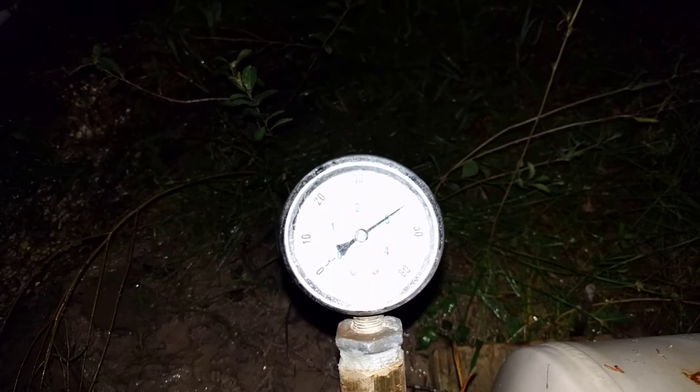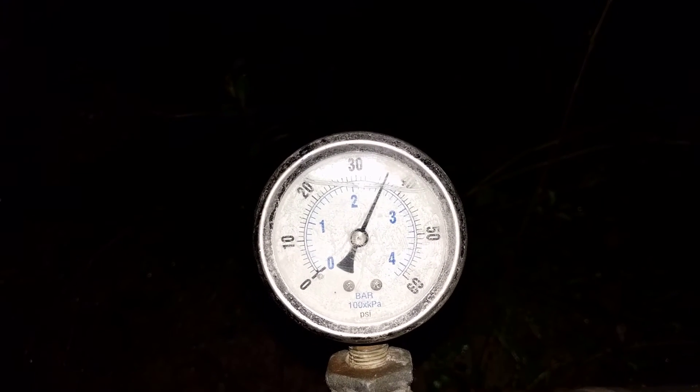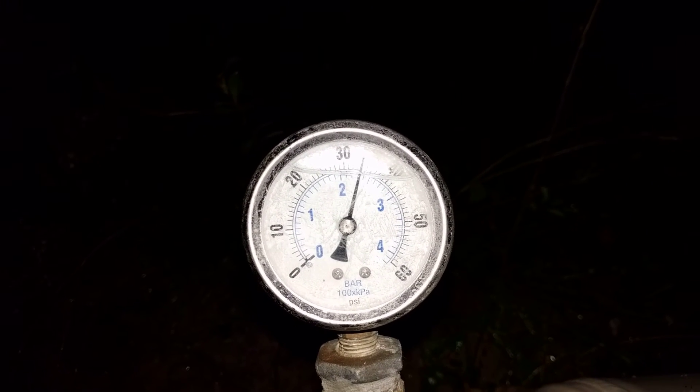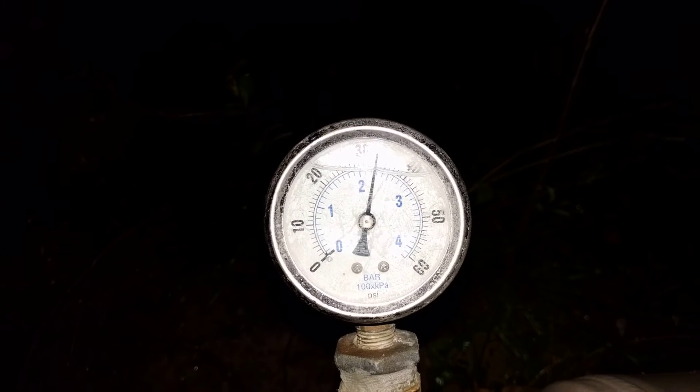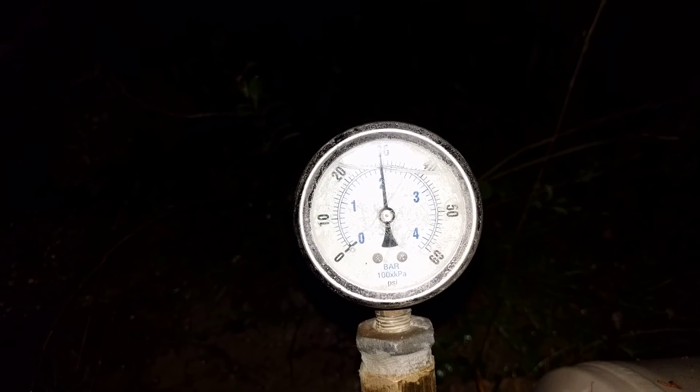I just opened the discharge valve and now it's coming back down. You can hear some of those weird noises going away. Now it's starting to sound more regular.